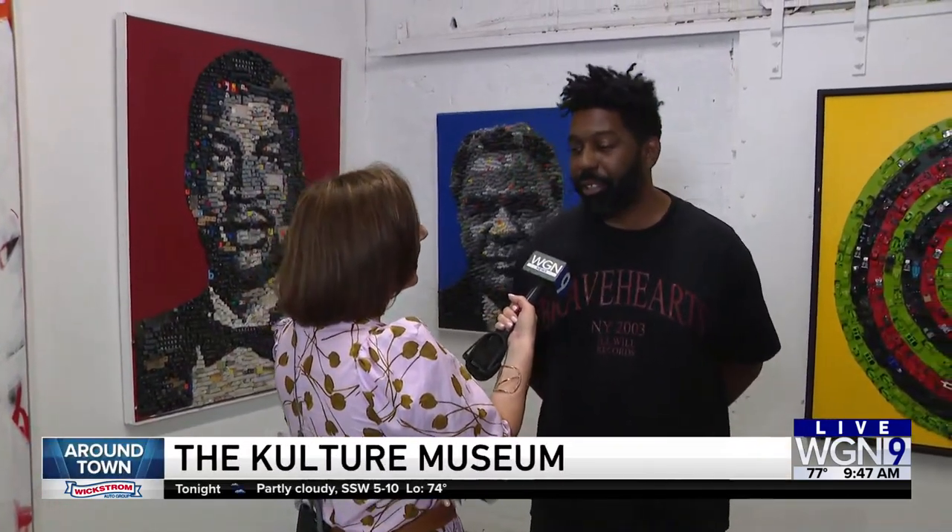Good morning, we're at the Culture Museum in Pilsen with artist Roger J. Carter, who was a software engineer before going full-time. Yes, a software engineer for 20 plus years — it's not hard to tell I'm kind of a geek.